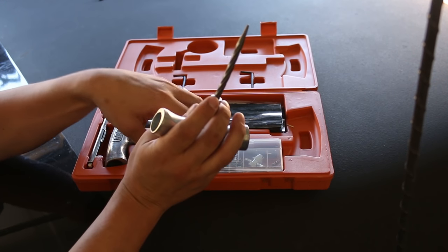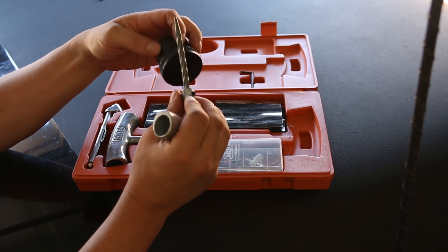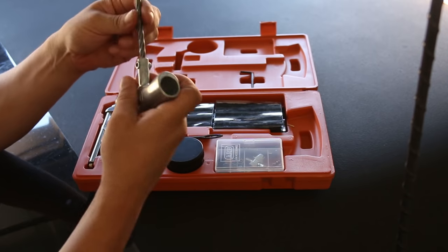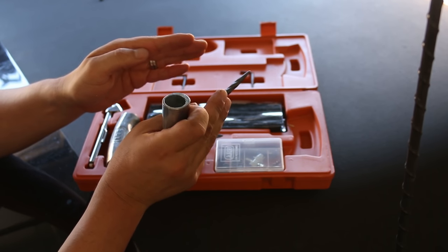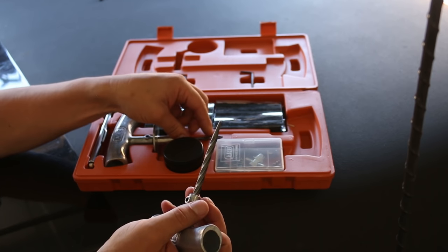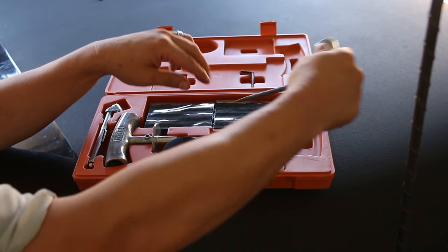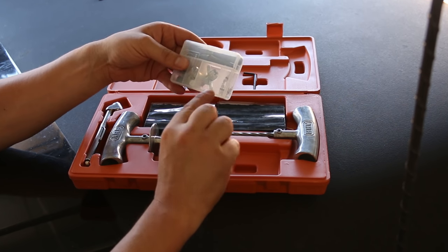First and foremost, once you locate the hole, this is the reamer. This is grease to make cleaning out the hole a little bit easier. The reamer spreads apart the steel belts in the tire so that you can use the actual plug tool.